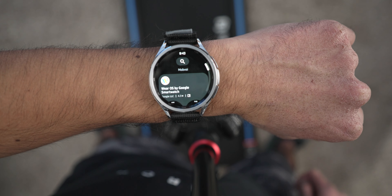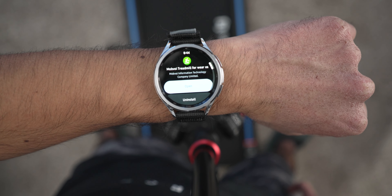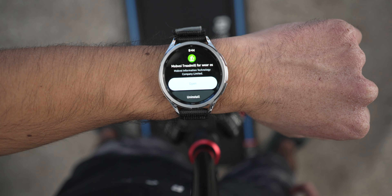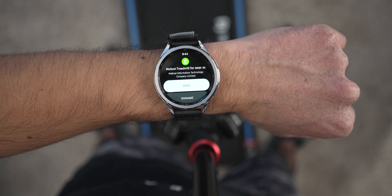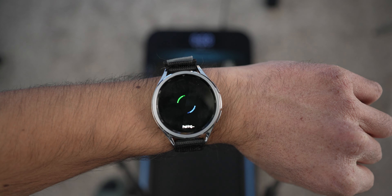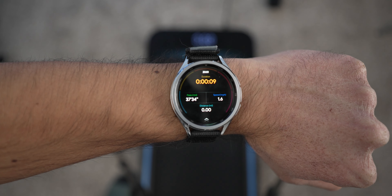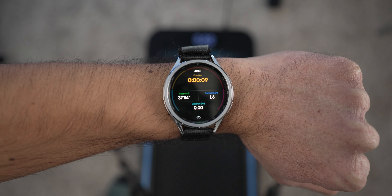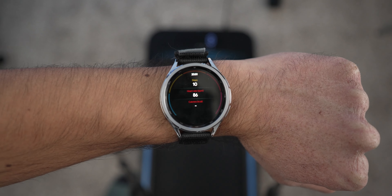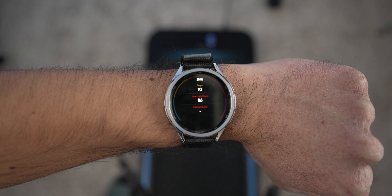Both treadmills have the ability to connect to an app via your smartwatch. The app — the Mobvoid Treadmill app — is only available on Android's Wear OS, so you need one of those watches to download it. It connects via Bluetooth and shows real-time data while you're walking, functioning like a very miniature workout app. It essentially gives you the same stats you're already seeing on the treadmill itself: distance, speed, and duration.